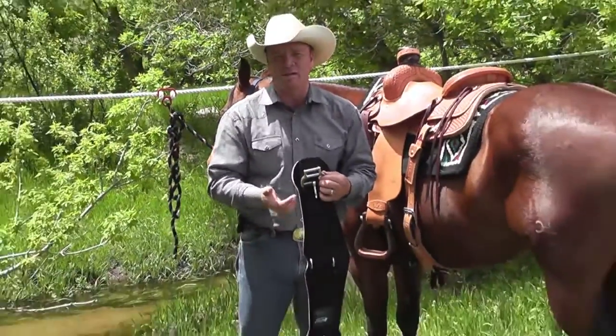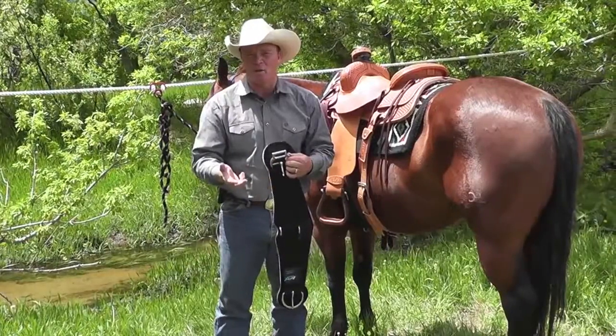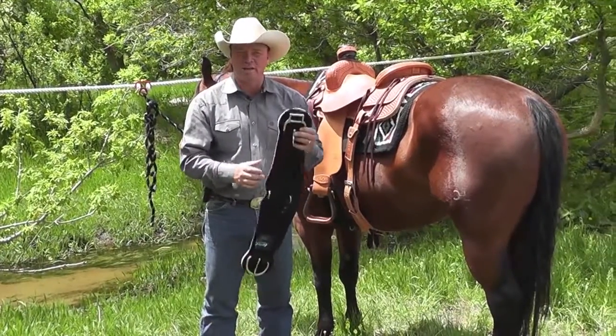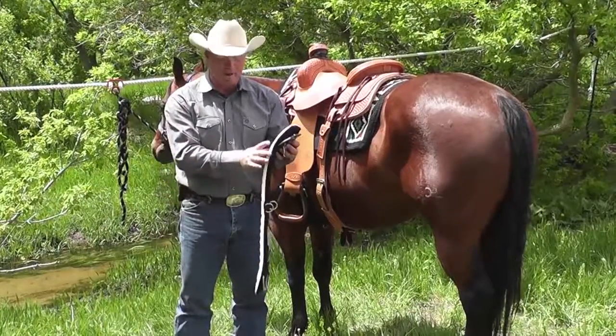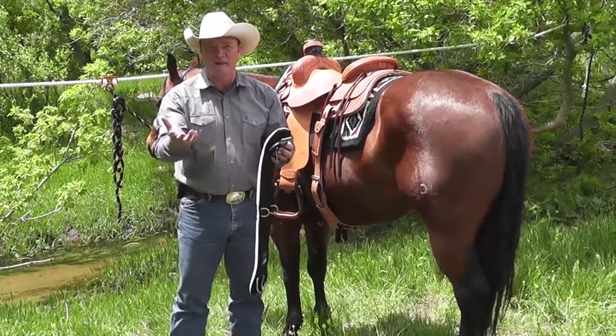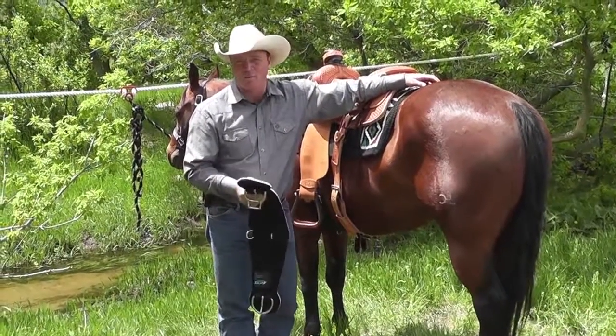The coolest part is it's available in the Smart Cinch, which comes in neoprene, felt, and a mohair blend. You can also get it in the AirFlex. So you have so many options — you can have it straight or roper, in four different materials. It is a really phenomenal piece of equipment.